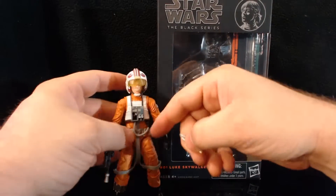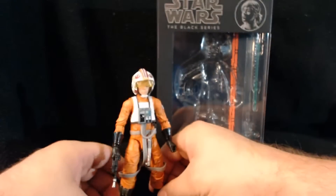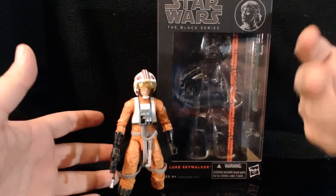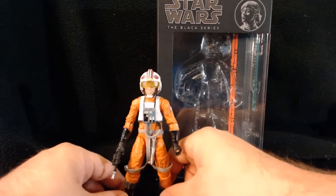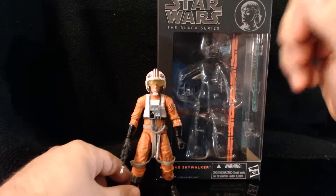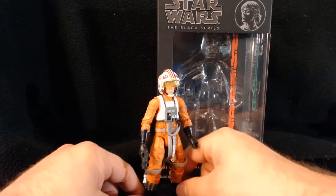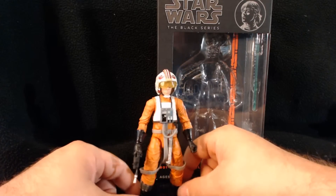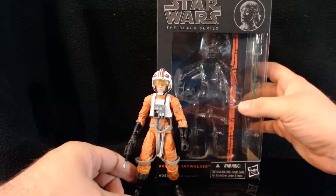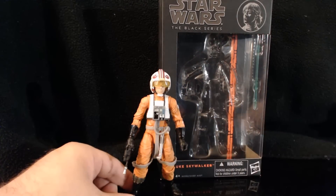This figure comes with the right amount of accessories — he has a gun, a lightsaber as Luke Skywalker should, the lightsaber is removable, and the helmet comes off. As we go through the series, some figures have tons of accessories and some are super light, but this figure is really good. I feel like he's a little underappreciated. Out of 10, I'd give him a solid 7 — worth the money. If you can find him, I definitely recommend picking him up. This has been Luke Skywalker, figure 1 of Wave 1. Thanks for watching!